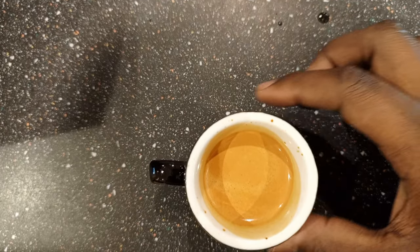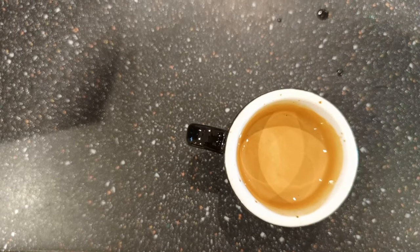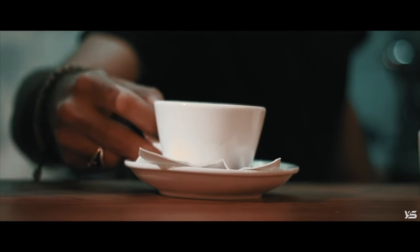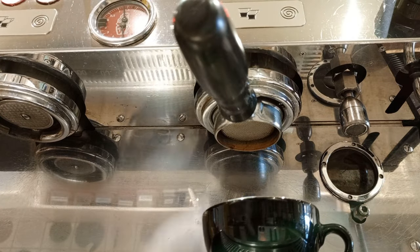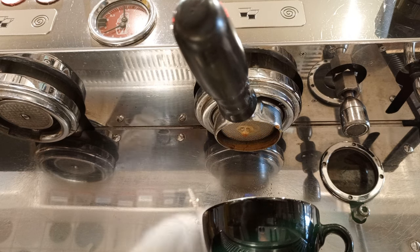Here we have the final product — a smooth, creamy espresso. Now I'm going to show you a red flag: bad espressos come in two forms — under extraction and over extraction. Under extraction is when water passes through the coffee pack very quickly, and over extraction is the vice versa. This one here is an example of under extracted coffee. Thank you very much for watching — see you in the next video.